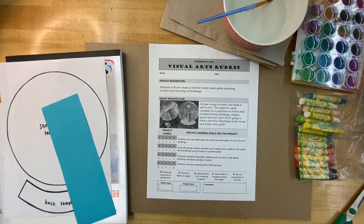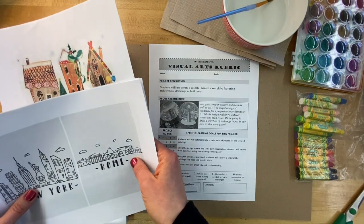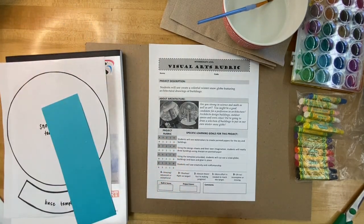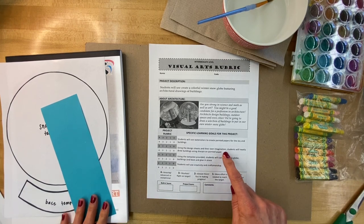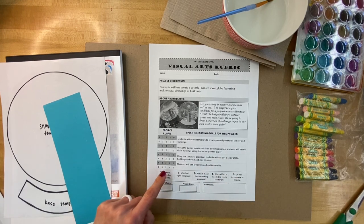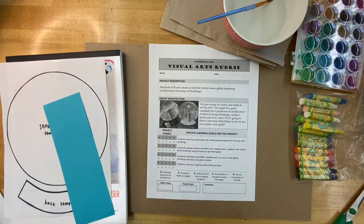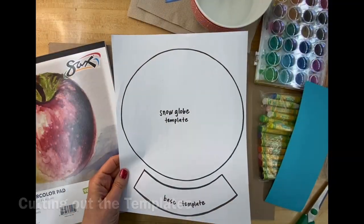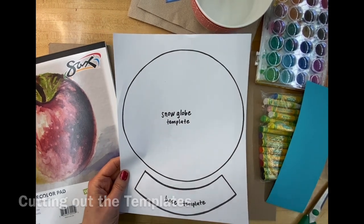There are some design sheets included online for you to take a look at — these are resources available to you. Of course, you can use your own imagination to draw some buildings using your Sharpie. Then we're going to be cutting it out and putting it all together as you see pictured here. Let's get your paper ready by cutting out the template.